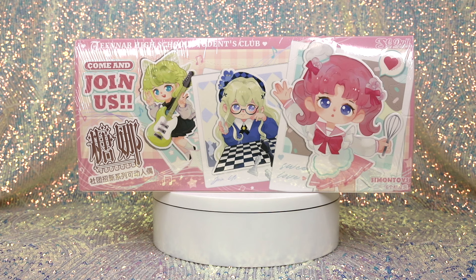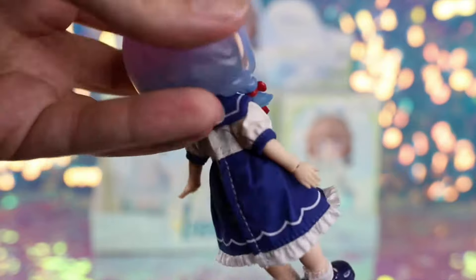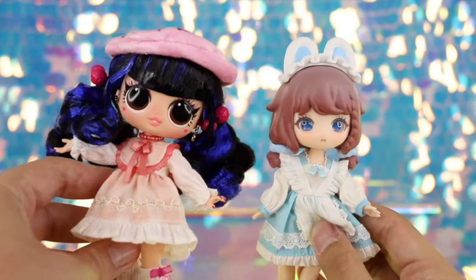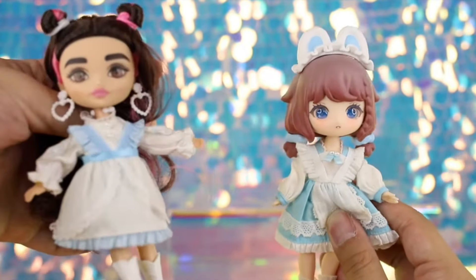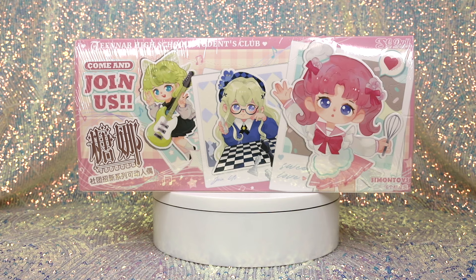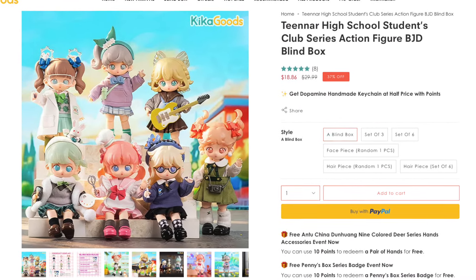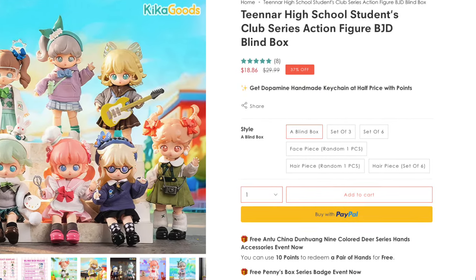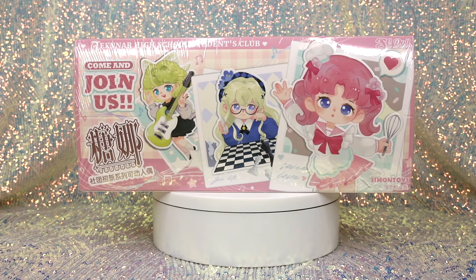These look really cute. The theme definitely seems to be high school students in a variety of different clubs. As we discovered in our last review, these dolls have fabric clothing that can be shared across some other mini doll lines, including LOL Surprise Tweens and Barbie Extra Minis to a certain extent. From the listing, you can actually purchase the hair piece or face piece separately — there are seven face pieces and six hair pieces — which encourages mix and matching and creating your own character.